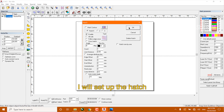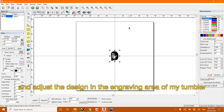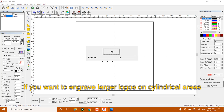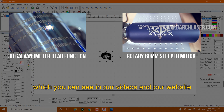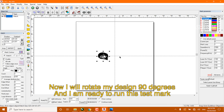I will set up the hatch and adjust the design in the engraving area of my tumblers. Remember that we are using a laser machine with a 2D head for this video, which does not fully engrave in a large cylindrical area. If you want to engrave a large logo on cylindrical areas, you will need a 3D head or a rotary engraving device, which you can see in our videos and on our website. Now I will rotate my design 90 degrees and I will be ready to run this test mark.